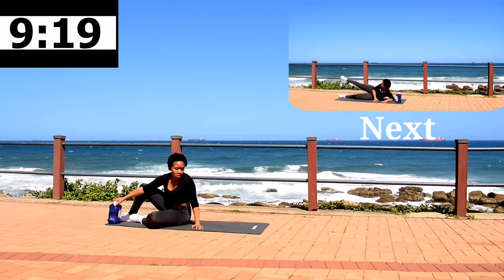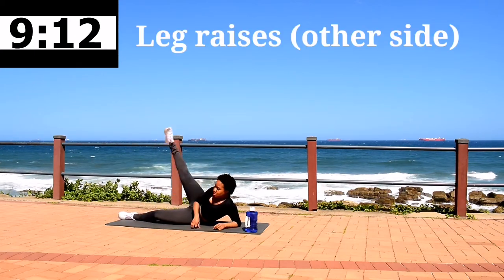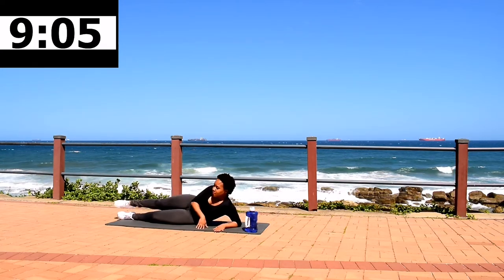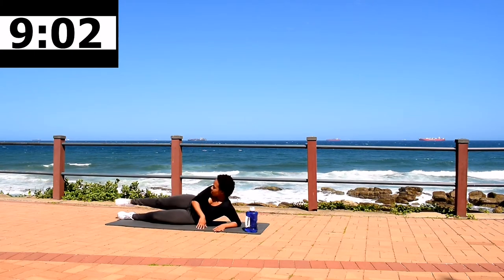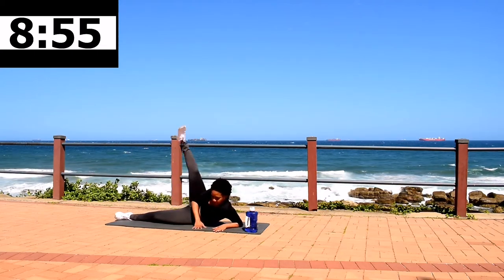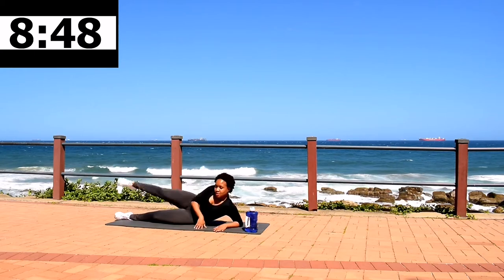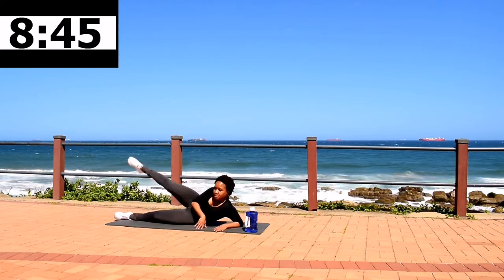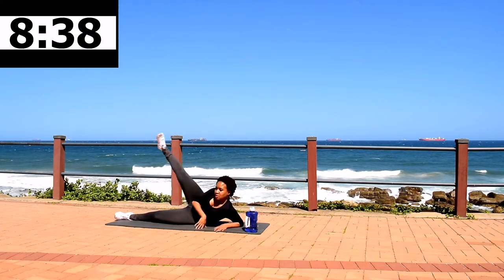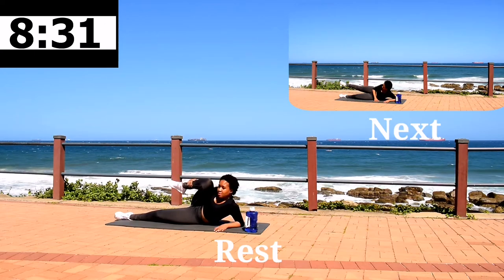Now change sides. We are going to repeat these movements on the other leg. Starting off with the leg raise, 40 seconds. Remember to try to keep your body as still as you can — just move your leg only. Keep on going. 10 second rest. Stretch it out.